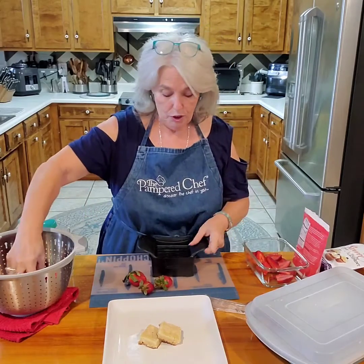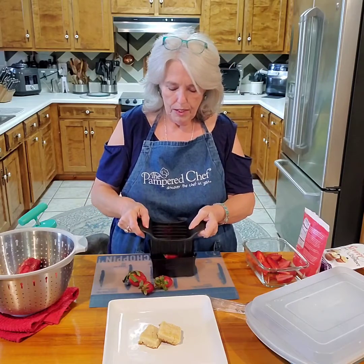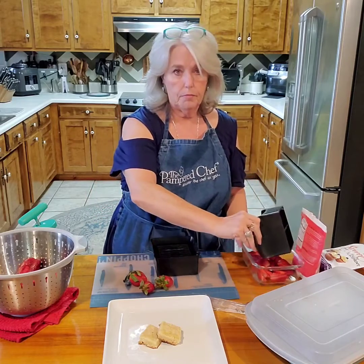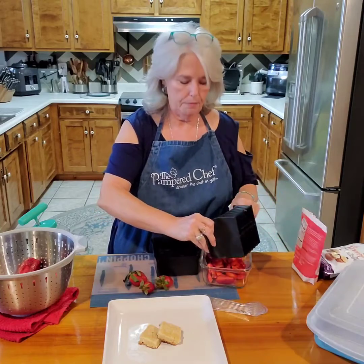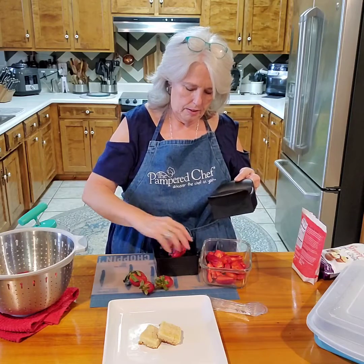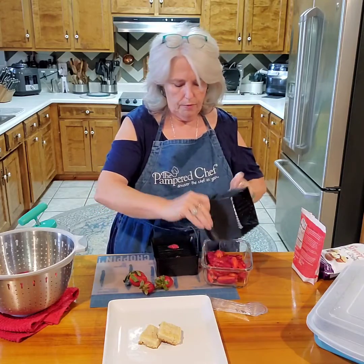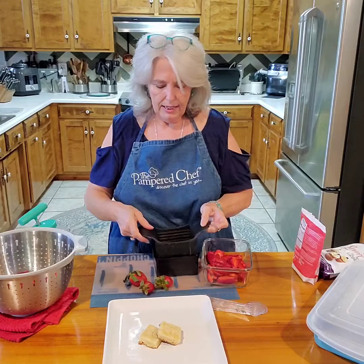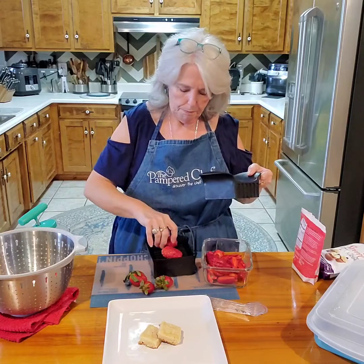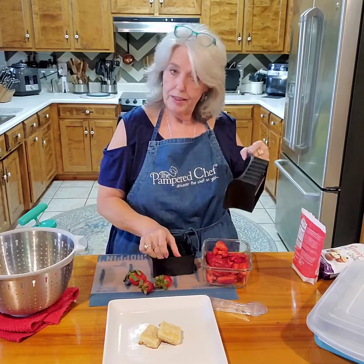I'm just cutting them and I'm going to put them in a container with a couple spoons of sweetener. This is quick and easy — one slice makes easy work slicing strawberries. One slice, sliced evenly, and that way the sweetener will coat them well and every strawberry will be the same.